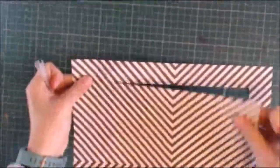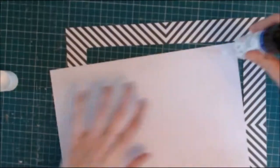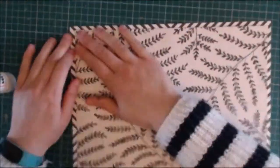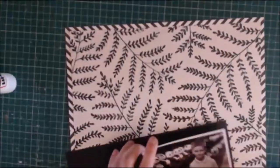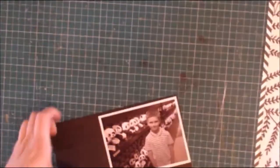This month's theme on the UK Scrap Addicts team is monochrome, and I've gone for a pure black, white and grey. So I'm using some patterned papers here to create the background.